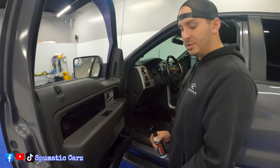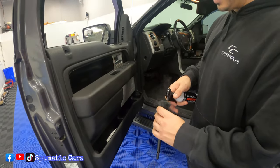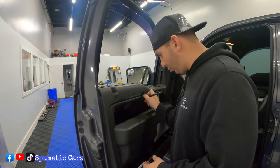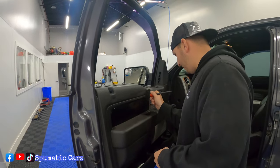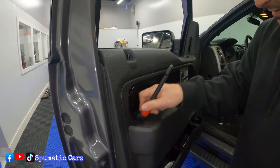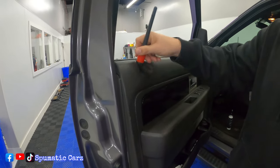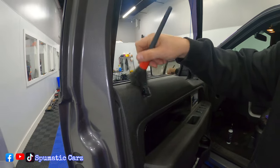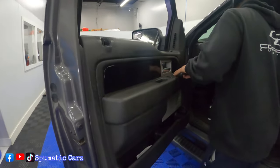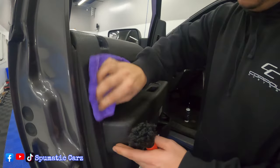Another thing we do is use these small brushes — you can buy them on Amazon or eBay, they're super cheap. You'd spray the product into the brush and get into your grooves, all around the edges that you can't really get with a rag, and around the switches too. These brushes are super soft — they do have a harder one but you don't want to use anything that'll scratch. Again, wipe off with the wet rag around your edges.